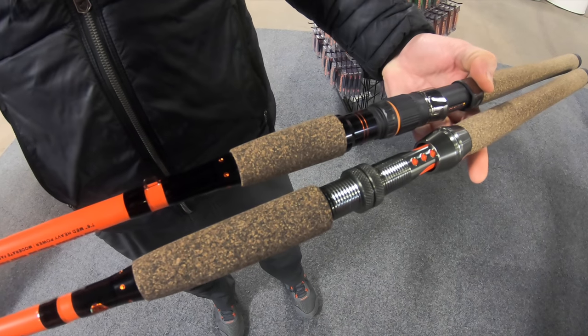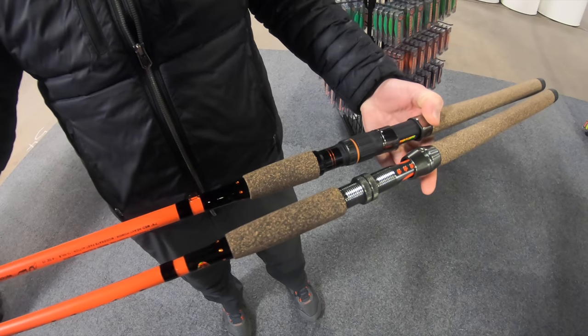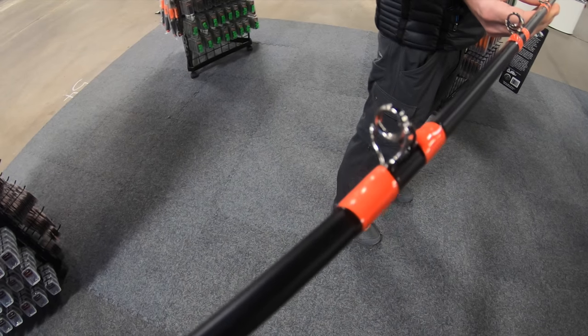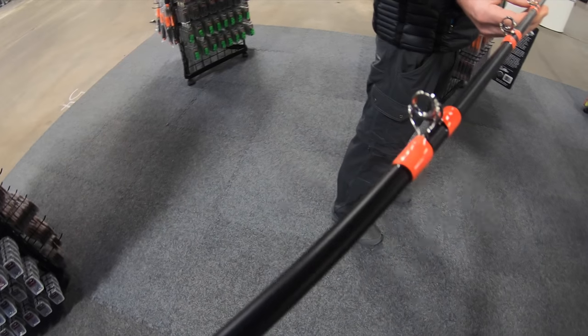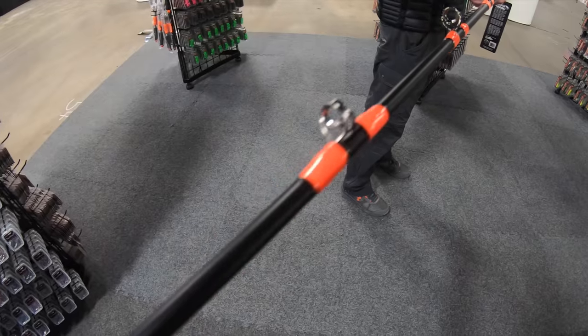Double-footed gun metal stainless line guides on the rod for the people looking for that extra durability with the line guides and those heavier aluminum reel seats with those double locking nuts. Built on our same proprietary blank that we've always used for the other rods in my signature series here with WhiskerSeeker.